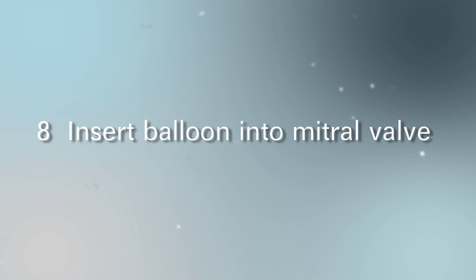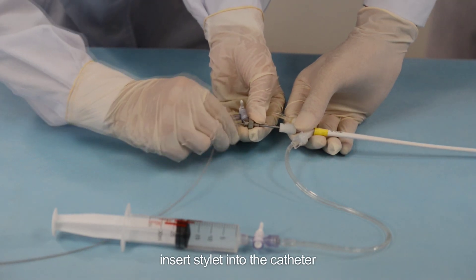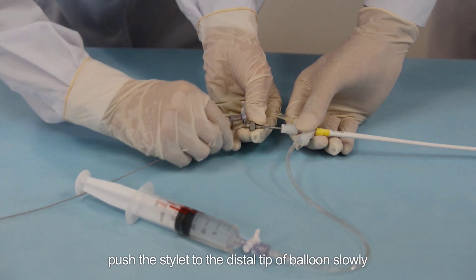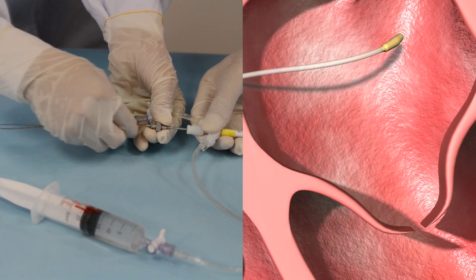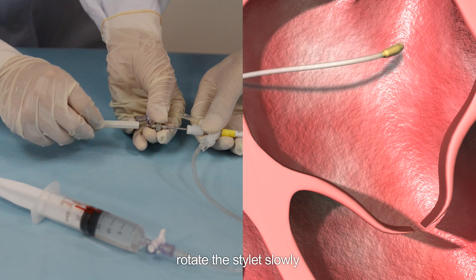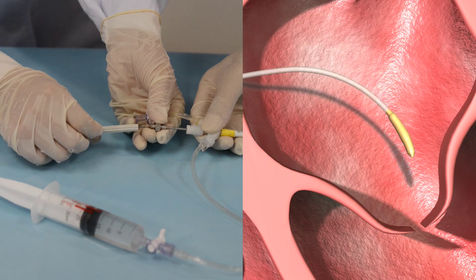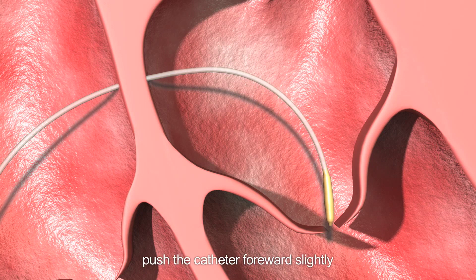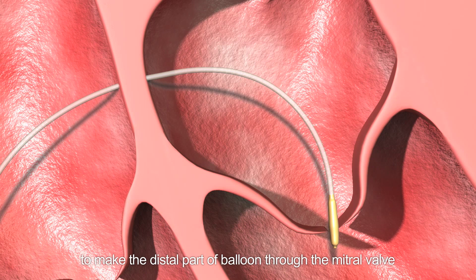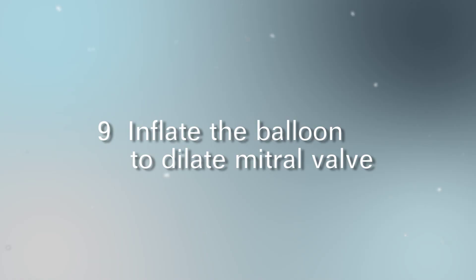Step eight: insert the balloon into the mitral valve. Hold the catheter without moving, insert the stylet into the catheter, and push it to the distal tip of the balloon slowly to make the distal part of the catheter curve. Rotate the stylet slowly to adjust its shape and location, making it insert into the mitral valve. Then hold the stylet, push the catheter forward slightly to make the distal part of the balloon pass through the mitral valve, and finally withdraw the stylet.